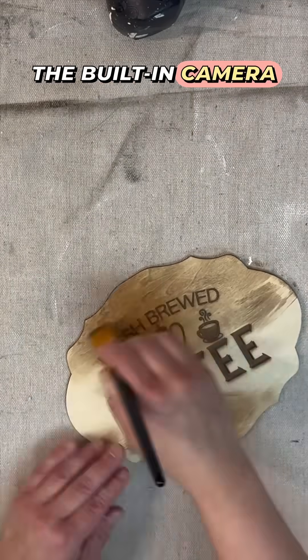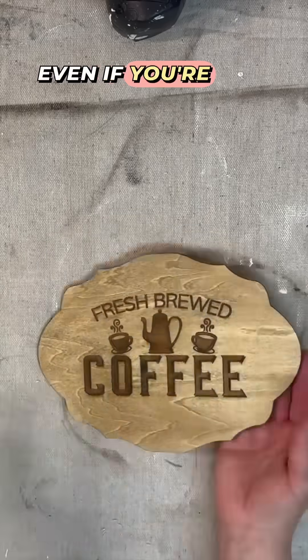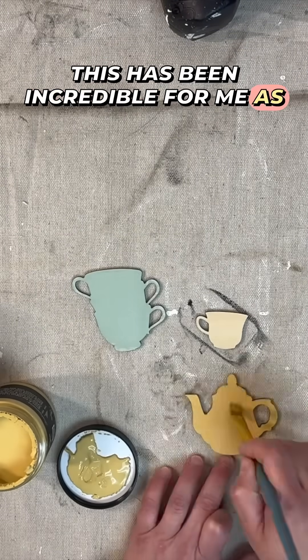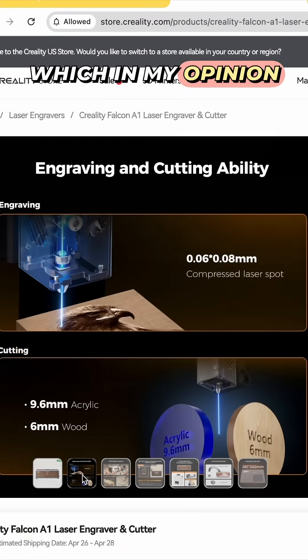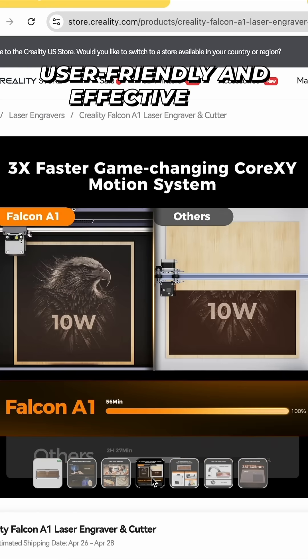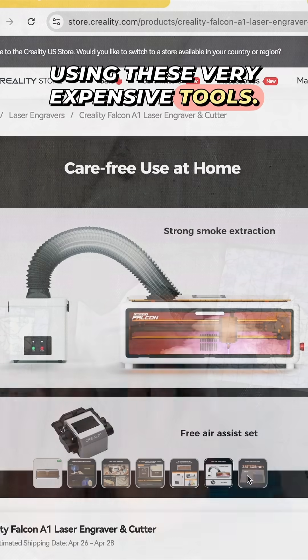Plus, the built-in camera makes positioning your designs ridiculously easy, even if you're new to using a laser cutter. This has been incredible for me as I have learned this new laser cutter, which in my opinion is much more user-friendly and effective for somebody like me who is not used to using these very expensive tools.